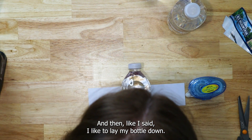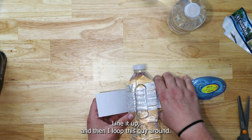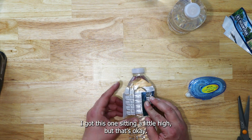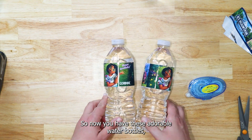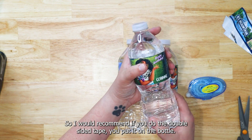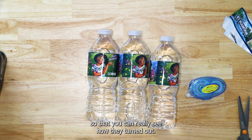For the double-sided tape method, I like to put some tape around the bottle itself so it has a little more to grip. Lay your bottle down, line it up, and loop the label around. I've got this one sitting a little high, but that's okay. So now you have these adorable water bottles! This one's a little loose, so I would recommend putting the tape on the bottle itself as well. Let me get you a better view of these so you can really see how they turned out.